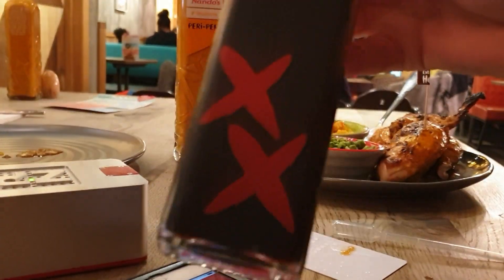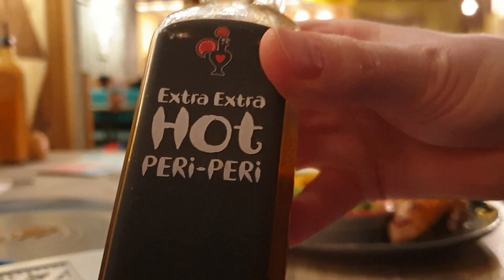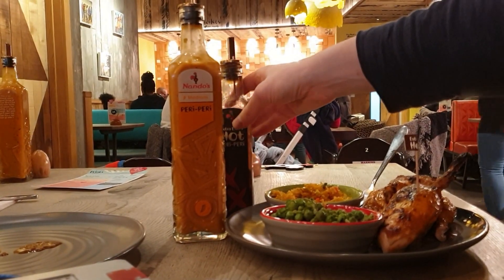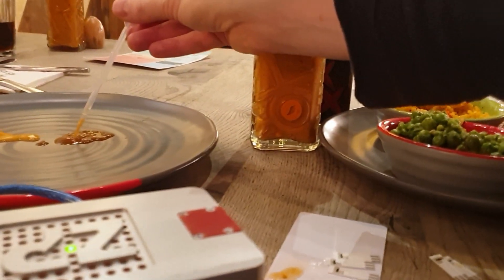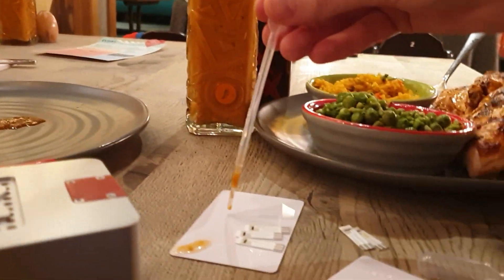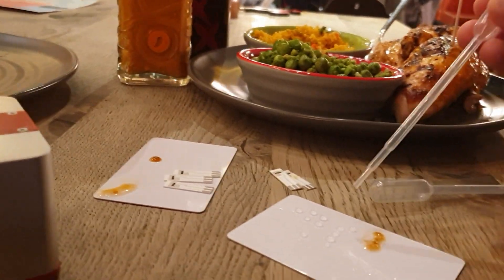I'm going to take some of the Nando's hot sauce. It's actually better to do a one-in-ten dilution, so I'll take a little drop of it — which I've done there — and now I'm going to dilute it.